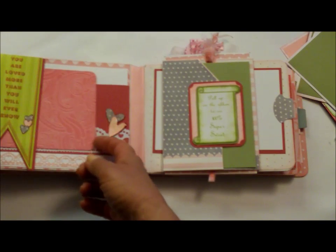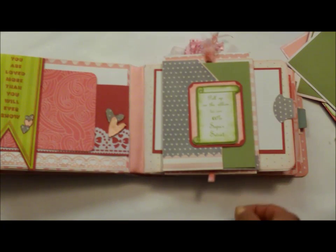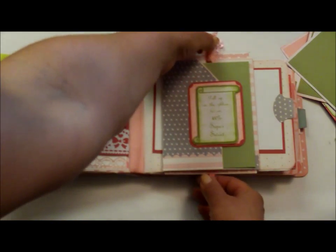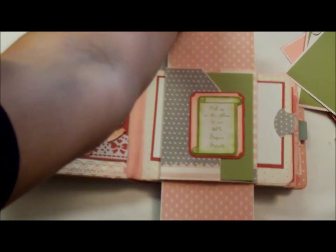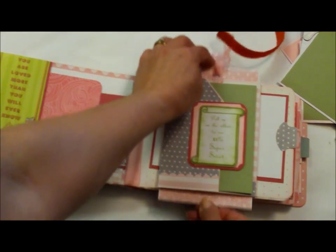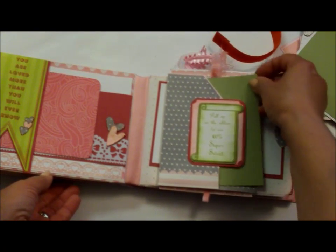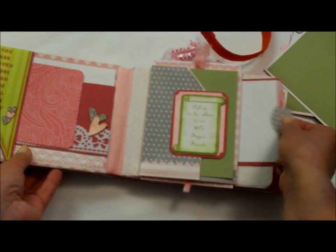The hearts are just hearts that I cut out with my Stampin' Up punches and used some glossy accents on it. This one here is a double pull-out. You can put a picture here, a picture here. Close this up. There's a mat in here. Another double mat in here.